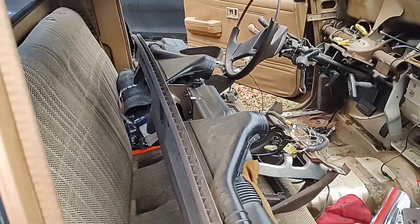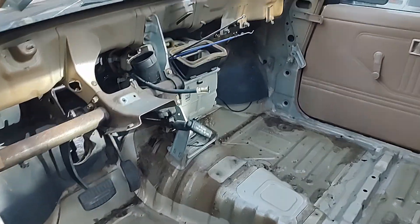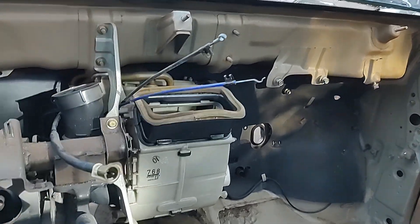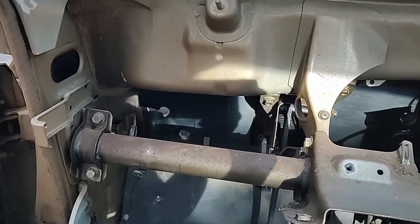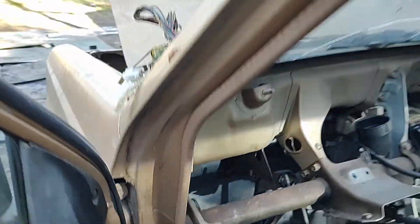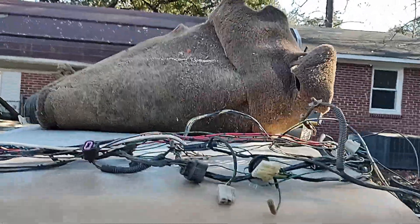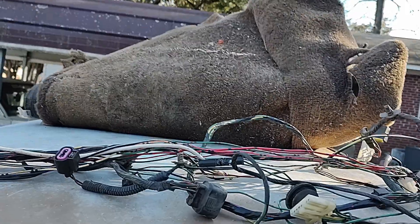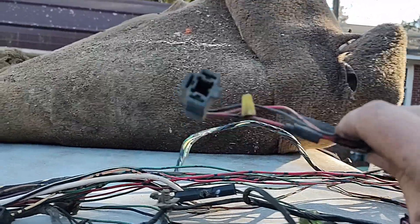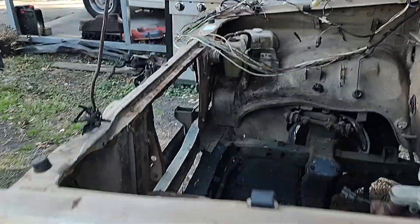What a mess. Dash is gone, AC box is gone. I left the heater box in there, haven't played with that yet. No more wiring harness — it is all gone. Here's the main wiring harness. I think the guy that had this truck used to be an electrician. Look at this — we got another wire nut.